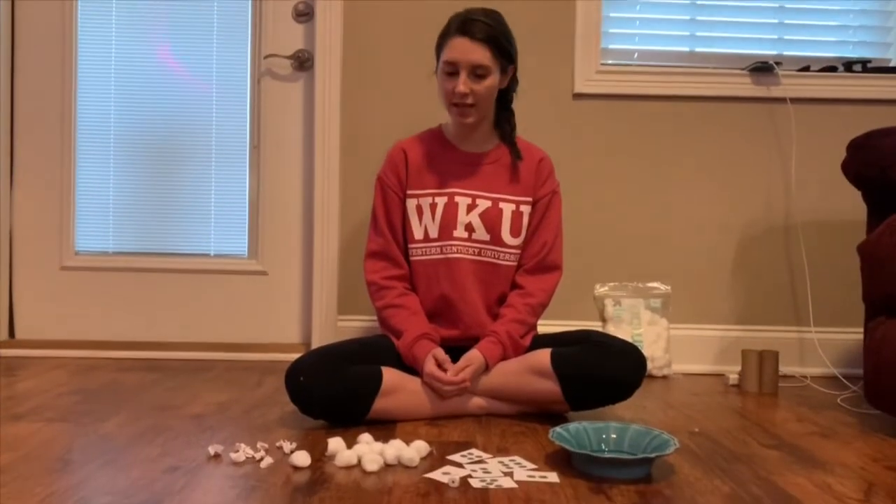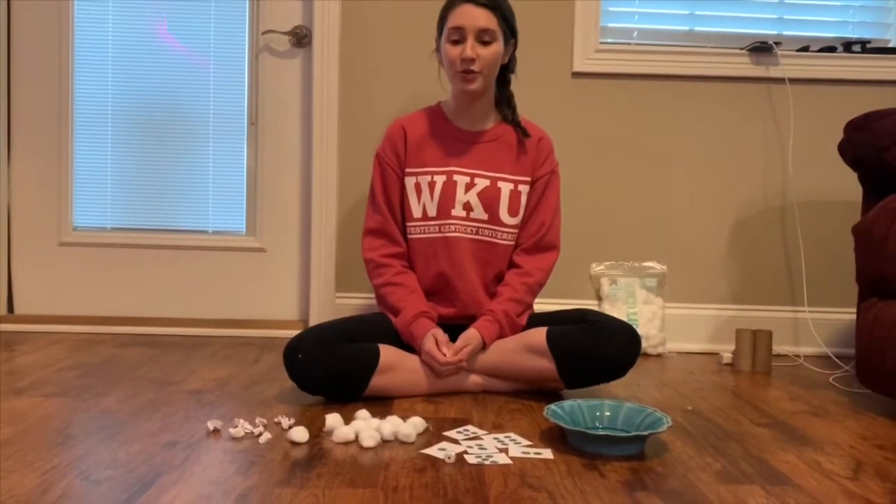Hello! This week is Mary Had a Little Lamb. So this is going to be a counting activity that you can do with your children. We're going to count the lamb's wool.